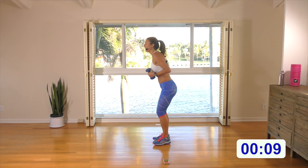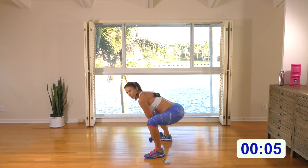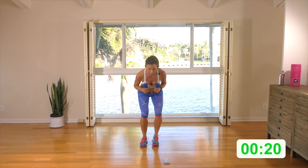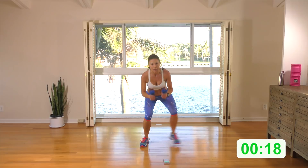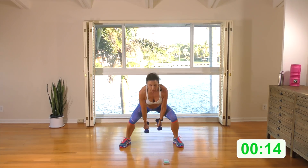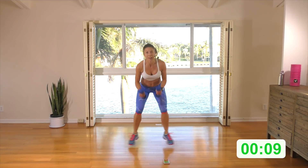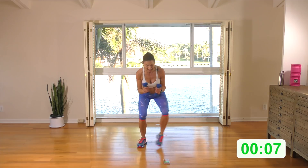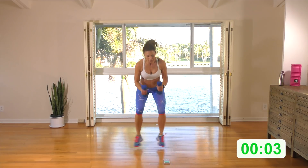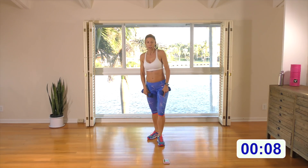Start in a bicep curl position — push that booty back. Step and step, then jump and jump. Here we go: step right, step left, stay low. Keep the steps or intersperse it with the jump. Back to the step if you like, or stay with the jump. I don't mind if you want to go harder than me. Step right, step left, two jumps. Let's do one more jump if you're jumping. I felt that in the quads.